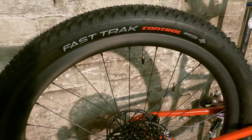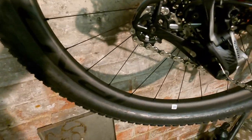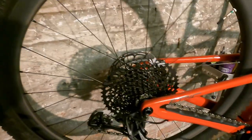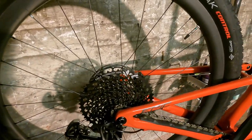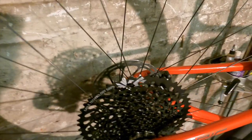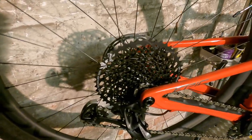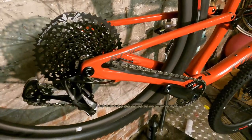Last year's bike at this spec level came with Roval carbon control rims — 25mm internal, quite a deep section. The difference is last year they came with a plain gauge spoke, a Specialized front hub, and a DT Swiss 370 rear hub, which is a quite clunky, slow-reacting hub. This year it comes with a DT 350 hub with the star ratchet system, giving much quicker power pickup, plus DT Swiss hubs up front as well.